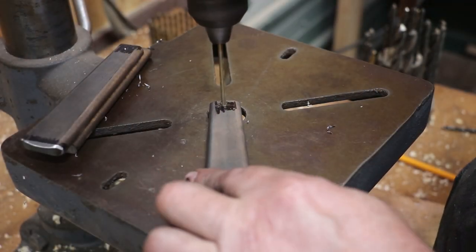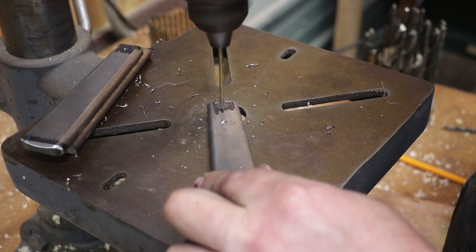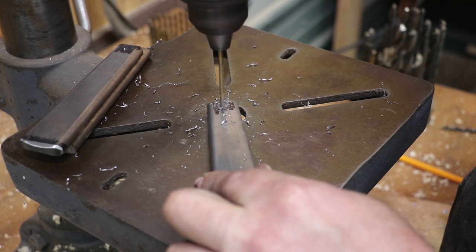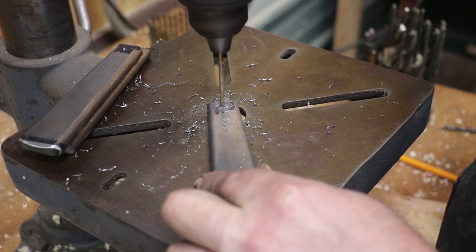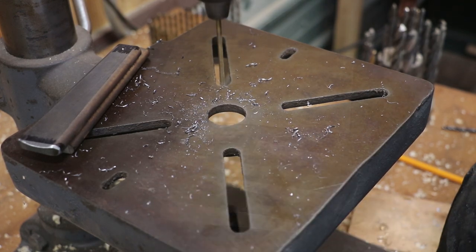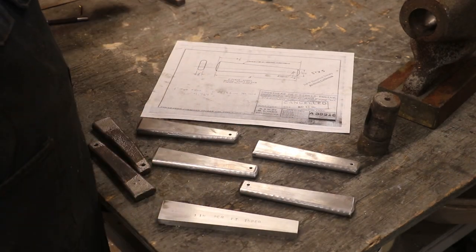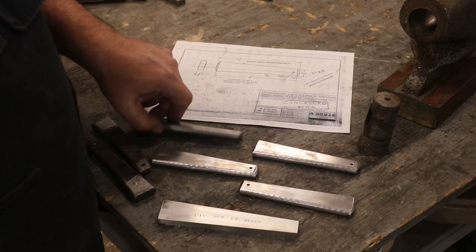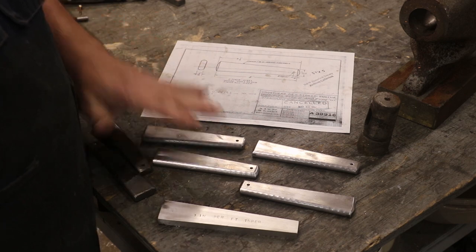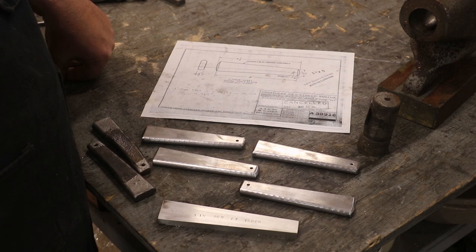We've got an eighth inch drill bit in here and we'll go ahead and drill these out. I went and just deburred the holes I drilled by hand, took them over to my Scotch-Brite wheel and just kind of polished them up a little bit, cleaned them up, and I think these are done. These are right to the drawings, right to spec, and should be ready to go in.